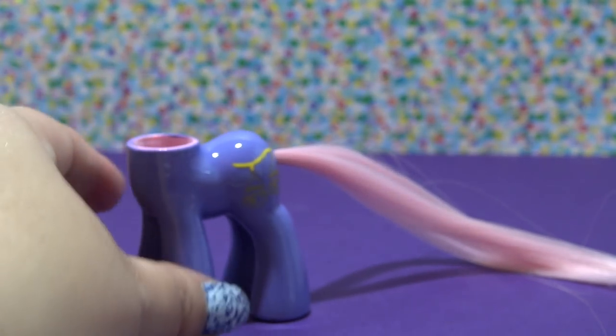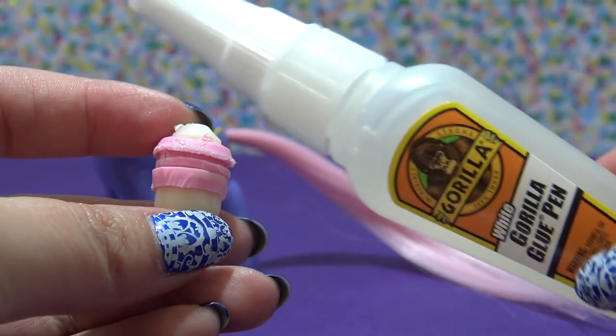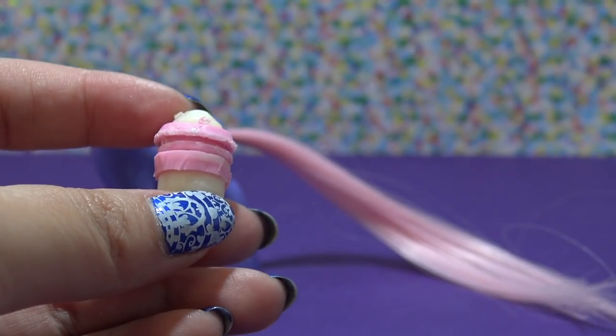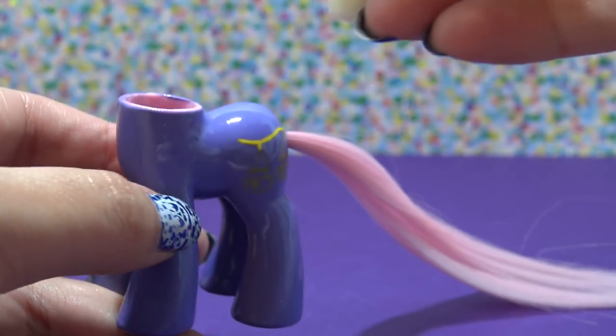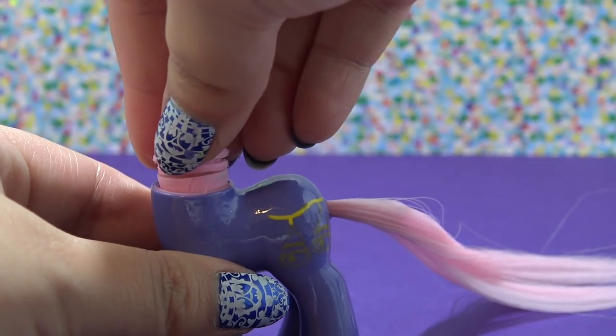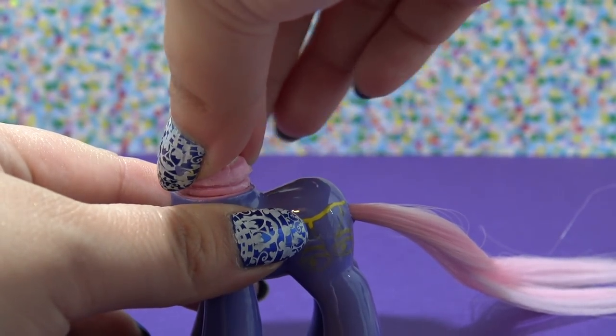I've attached both pieces of the neck plug back together and I'm going to reattach this to the body using a little bit of gorilla glue. I have already put it around the inside of the neck and I'm just going to push that neck plug in and let that dry. While it's drying I'm going to start working on Bellerina's cute ballet slippers.